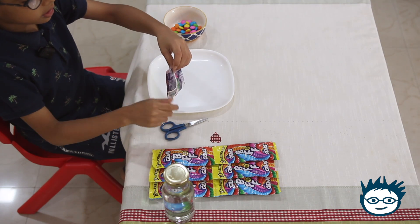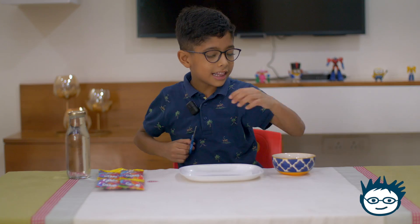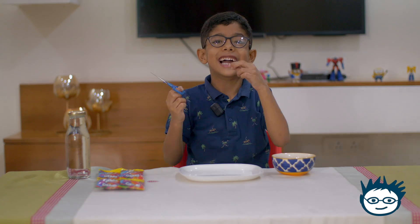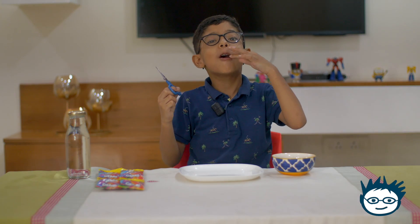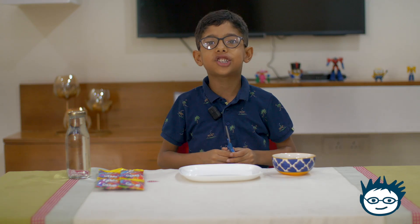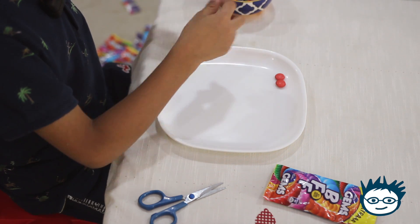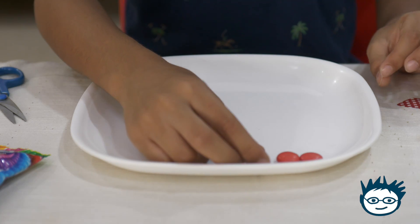I'll open some more gems. Let me eat one. It is very tasty. I will put gems of the same color now and make a beautiful pattern.